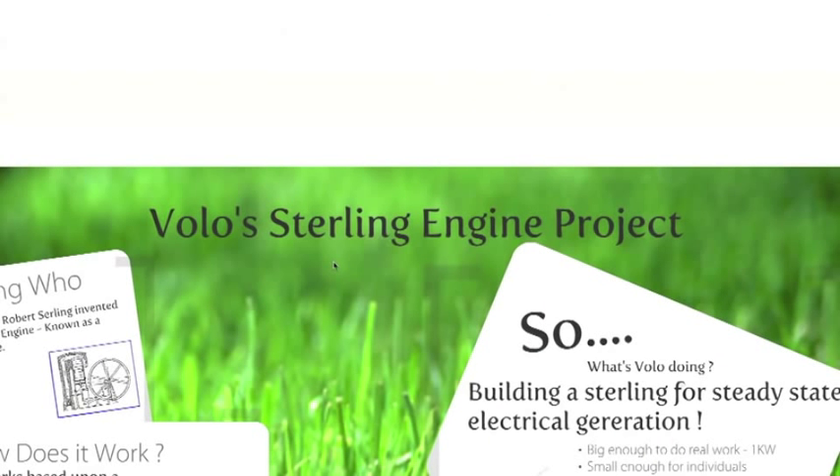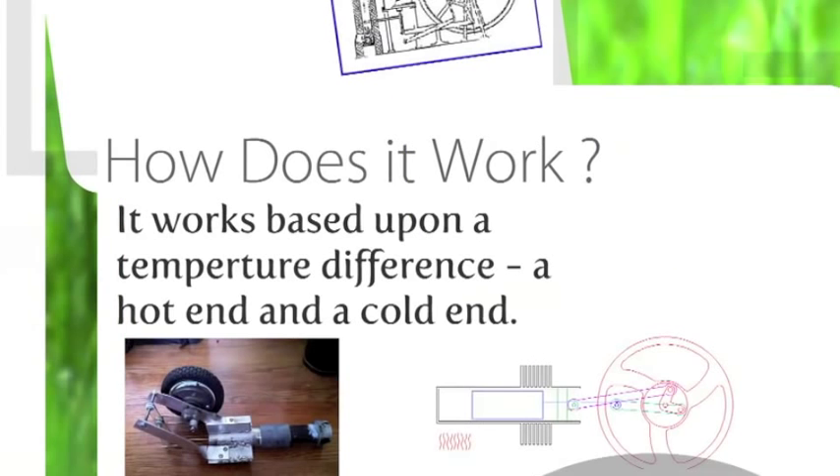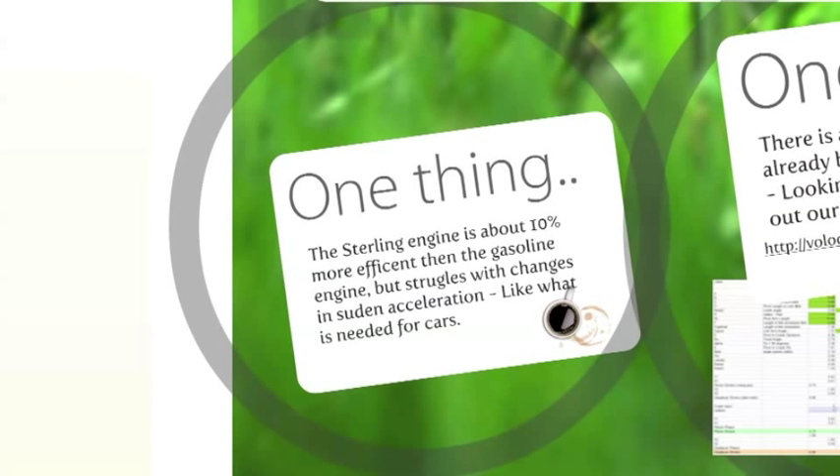Welcome to the Volo Sterling Engine Project. Here are a few slides to give you some idea of what we're trying to accomplish. The Sterling Engine has been around since 1812 — it's also known as a heat engine. The way the engine works is by managing the difference between a hot and cold section of air within a cylinder; it compresses and expands that air, and from that energy is derived. Sterling Engines are theoretically about 10% more efficient than the gasoline engine. One thing they're not good at is sudden acceleration and demands for torque — what's needed for cars. So Sterling Engines have never caught on with cars, but for electrical generation they can be a very good option.